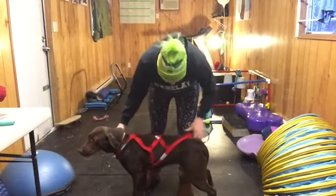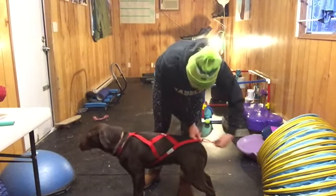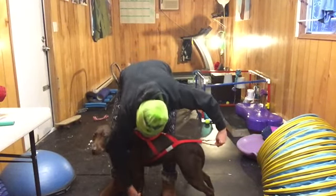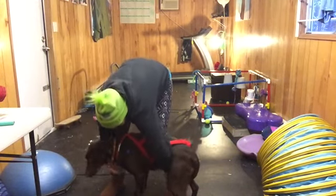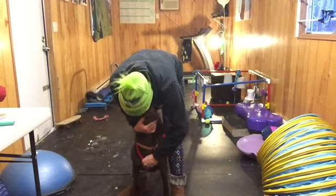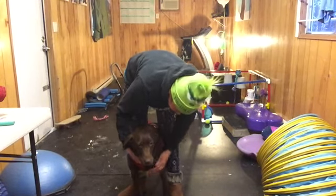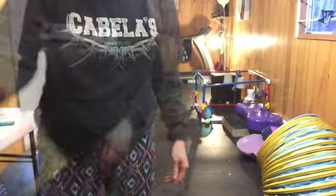Now let's compare this to a different harness. This is a size small harness with a long fit. Lengthwise it's actually pretty similar to the other harness, where the loop attaches to the harness is at the tail. The shoulder still moves well, but where you'll see the difference is the neck hole is so tight on Willie that it rides on her windpipe. So if she was pulling in this harness, she'd be choking and gagging. The medium harness is definitely a better fit for her.